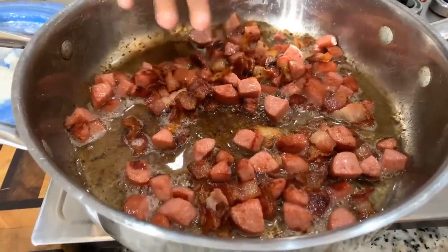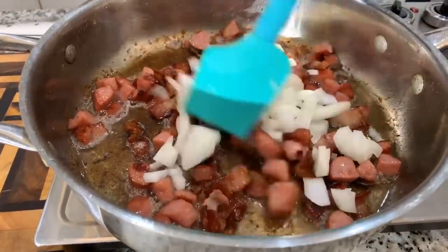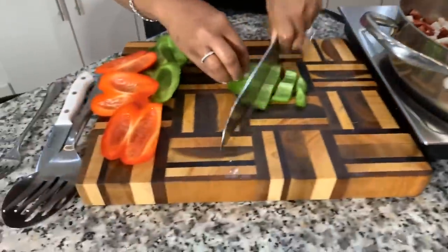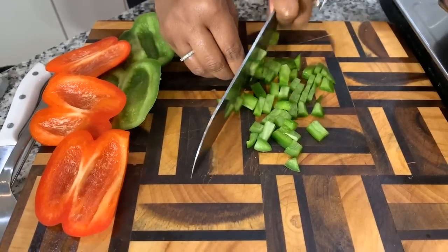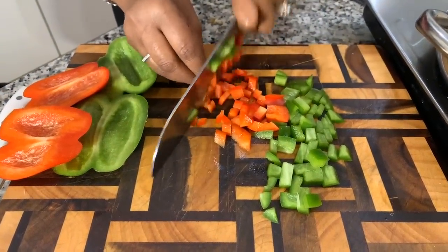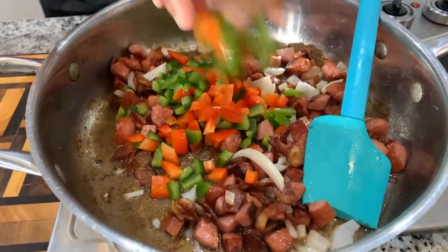I blotted some oil with a clean paper towel but left some in there. We've got gorgeous color on the bacon and beautiful color on the sausage. Now I have a small onion — I used half of it, cut into medium pieces. We're getting that right in. As soon as the onion begins to get translucent, which is clear in color, we're going to add in the bell peppers. Let's chop up some bell peppers — nothing special, just get them chopped down. The different colors really make it nice and beautiful and give great flavor.